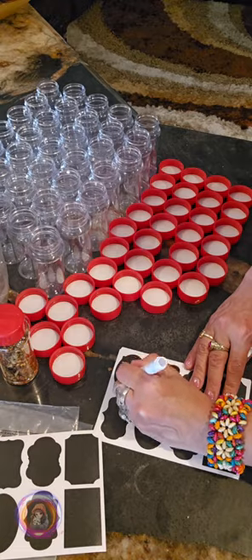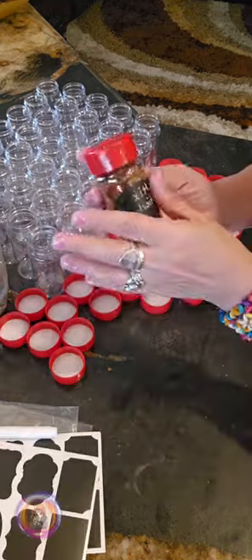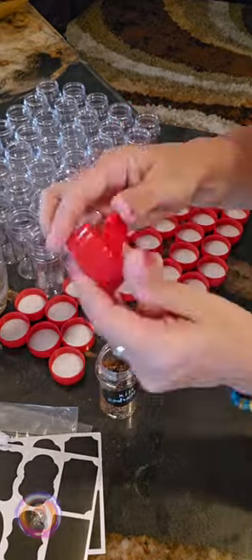They included a marker. Luckily I had a white one at home that worked perfectly. You can even write and rewrite on the labels.